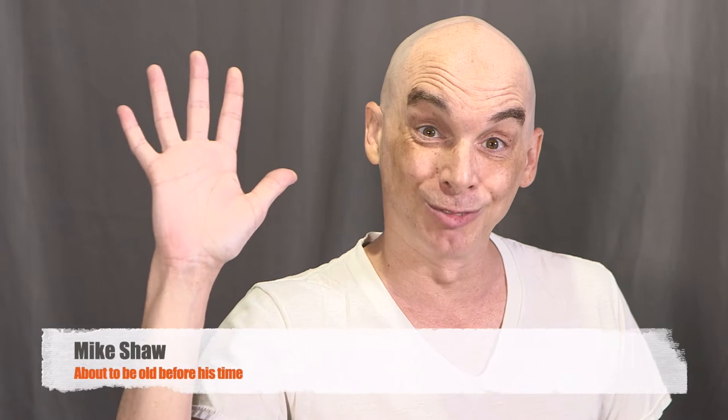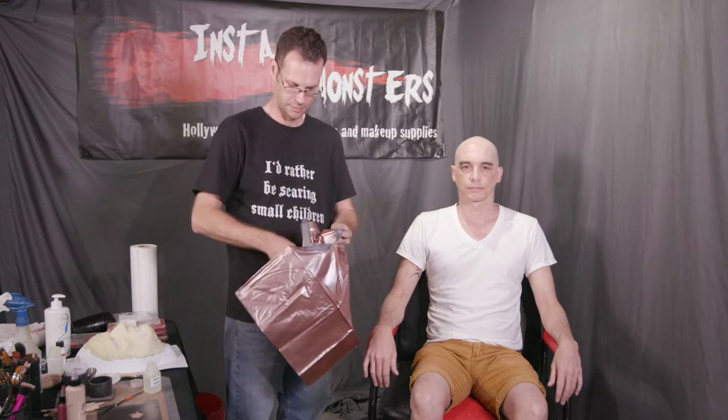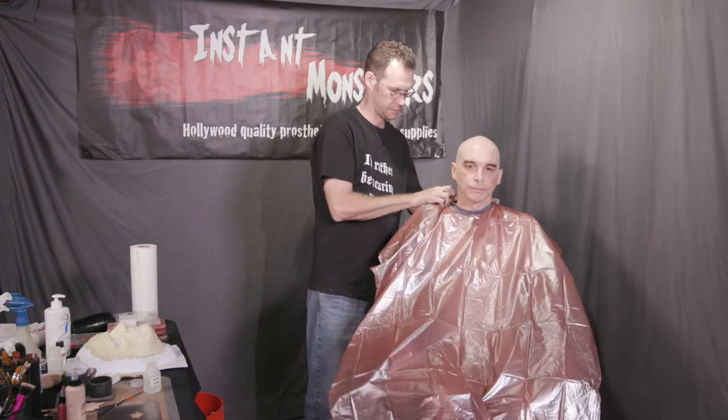Our model today will be Mike Shaw. Begin by cleaning your skin with some astringent on a cotton swab — this will remove any oils, dirt, and other impurities, giving you a clean surface to work on. It's a good idea to cover yourself with a makeup cape in case of drips, as the glues and makeup we're going to use will ruin your clothes. I like using cheap plastic shampoo capes from beauty supply stores; they're made to be waterproof so they'll catch everything.